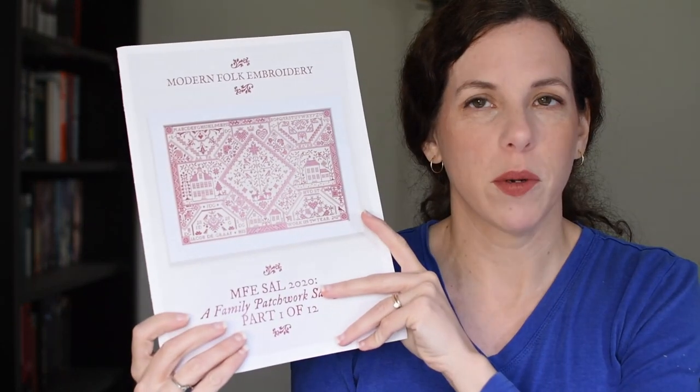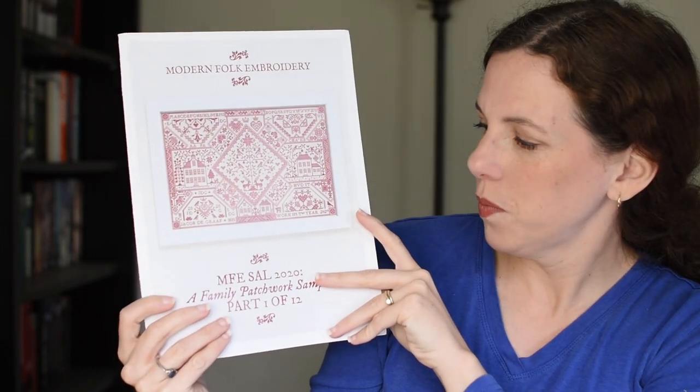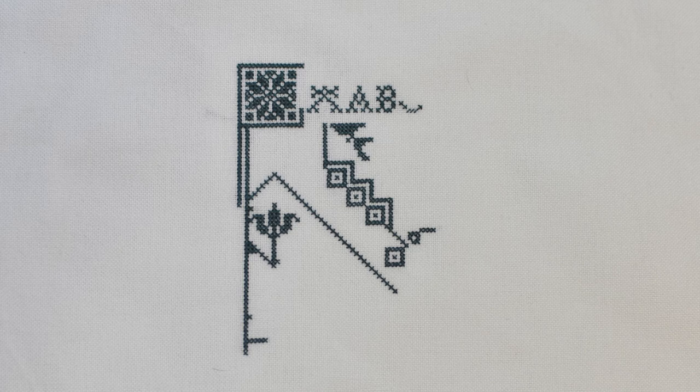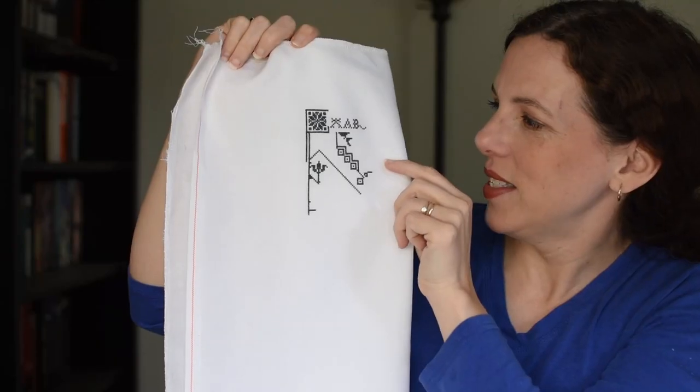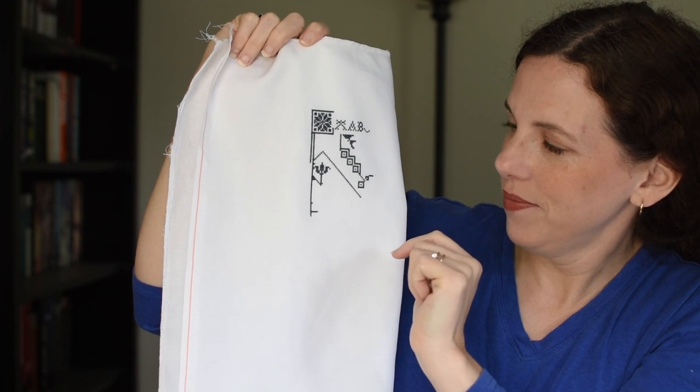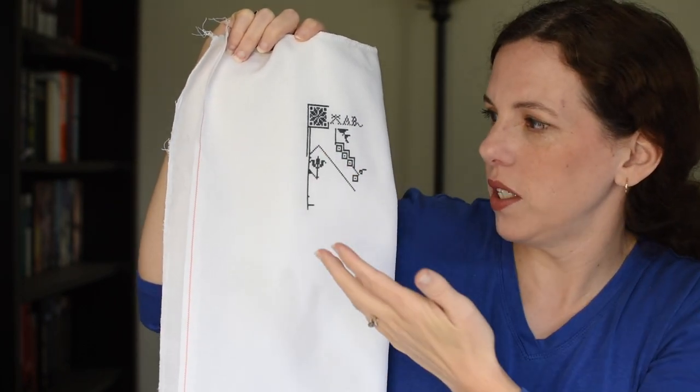I'm going to start first with the project I didn't even anticipate messing with, which is Modern Folk Embroidery's 2020 Stitch Along, a Family Patchwork Sampler, still working in January. Here's where it was last time. And this is what I have for today. As you can see I've really started taking on — they're not even full motifs here.